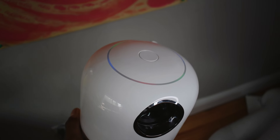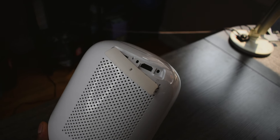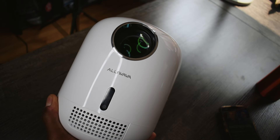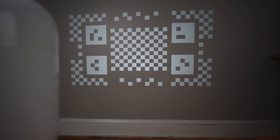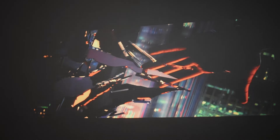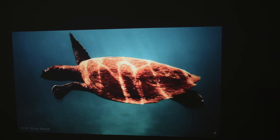It has auto-focus, which is good — you don't always want to manually adjust focus, and I've had projectors where that gets annoying. One thing I really liked is that if the sensor detects an object in front of it, it recalibrates and repositions the image so it isn't obstructed. That's a pretty cool feature because a lot of times a chair or small object in the way can destroy the viewing angle.